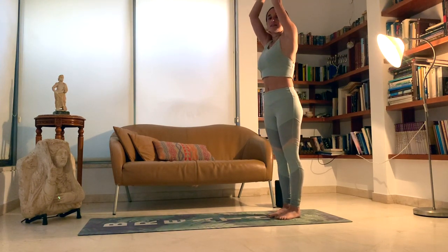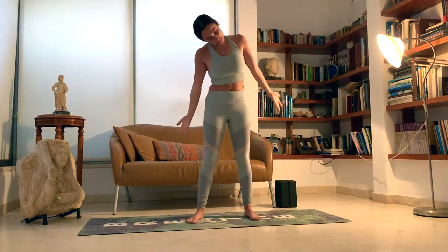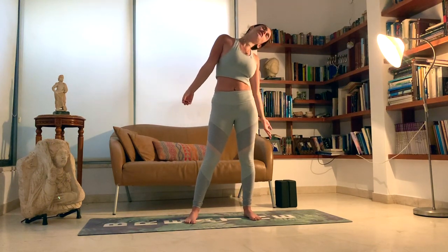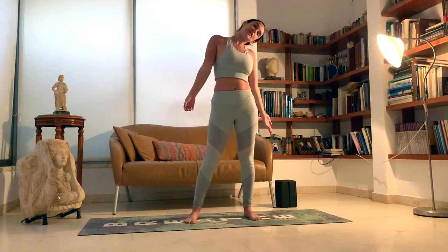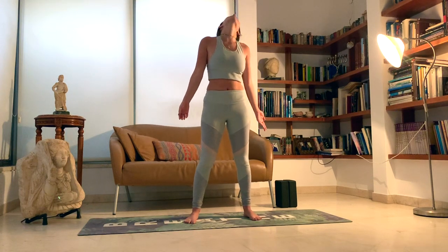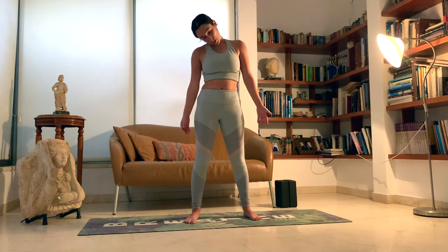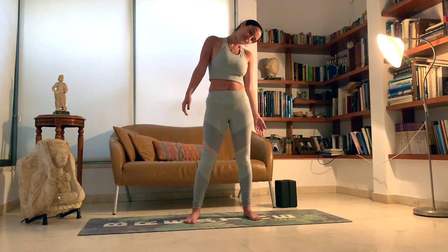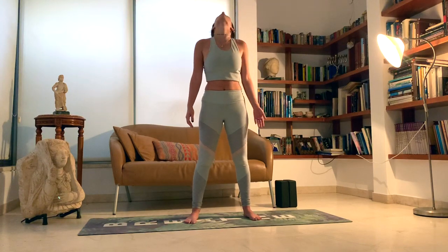On your next inhale, we're going to rise up to standing. And exhale, down. A couple head circles, releasing the neck and shoulder area. Try to go slow just to feel every side of the neck. Maybe closing your eyes, feeling other places that this might be connected to — maybe in your upper back, maybe upper arm, maybe by your ears. Connecting your breath as always.